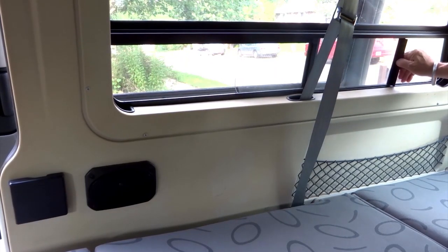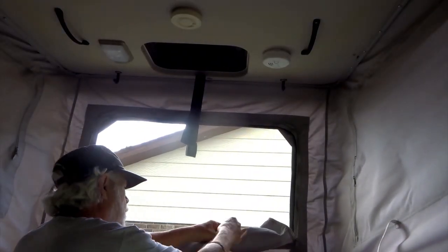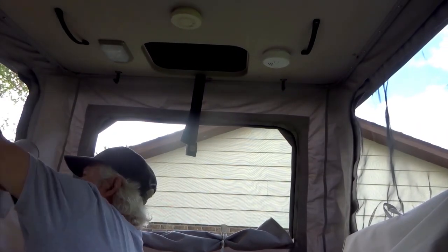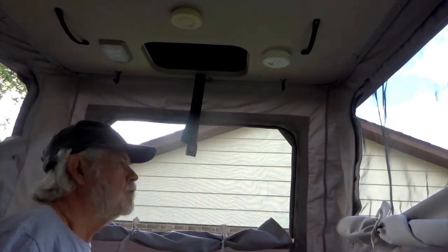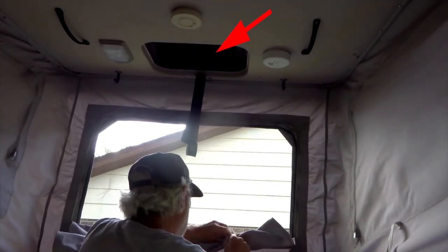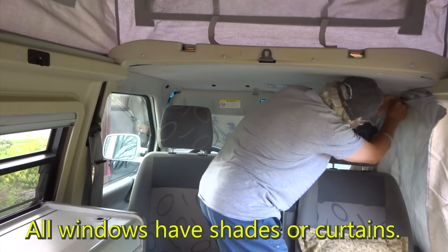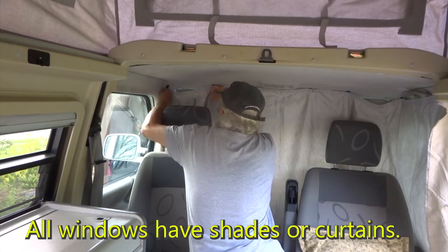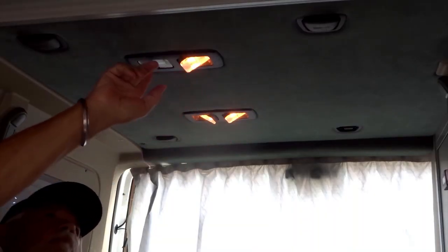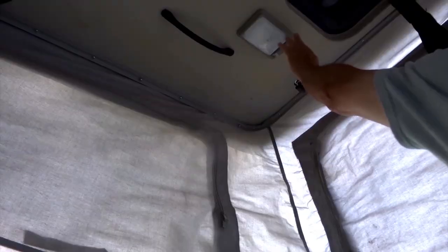For cross ventilation, side screen windows may be opened. When the roof is popped up, side and front screen panels may be unzipped for cross ventilation or zipped up for warmth. A ceiling vent also opens in the very top of the van. There are four ceiling lights above the lower bed, and brighter lights above the kitchen cabinet and in the roof.